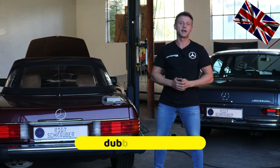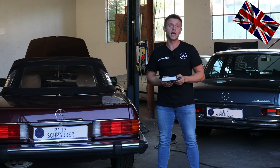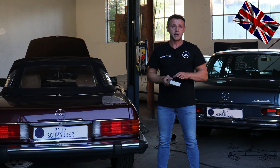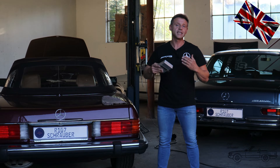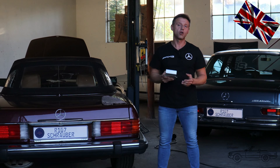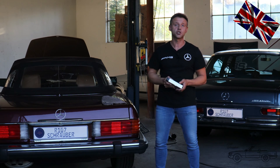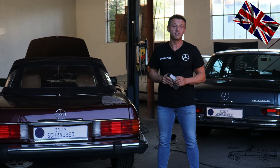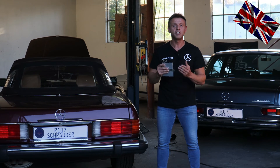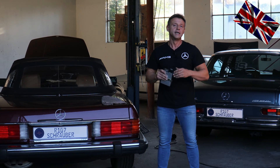Hello everyone, nice to have you back for another episode of our 107 channel. Today's topic is the small aluminium box, which is the control unit for our cruise control — electronically controlled. The second and last of the three series of the 107 do have electronically controlled cruise control units. If you have a 107 from the very first series, starting in 1971 to 1979, your cruise control is pneumatically controlled and you do not have to worry about this aluminium box, but you're invited to watch this video till the end.